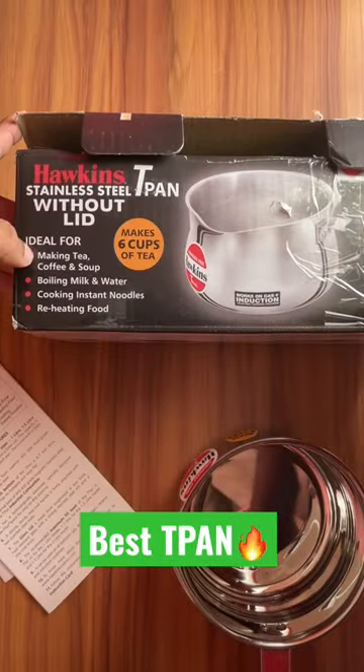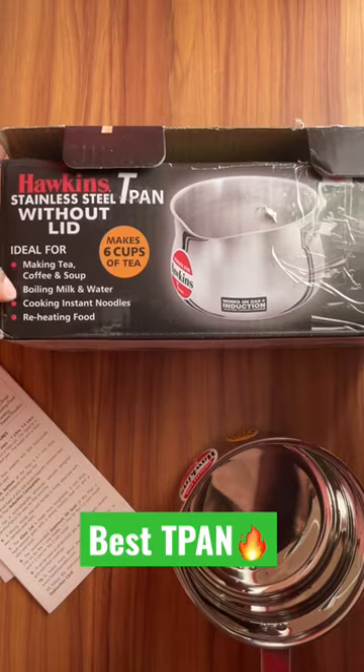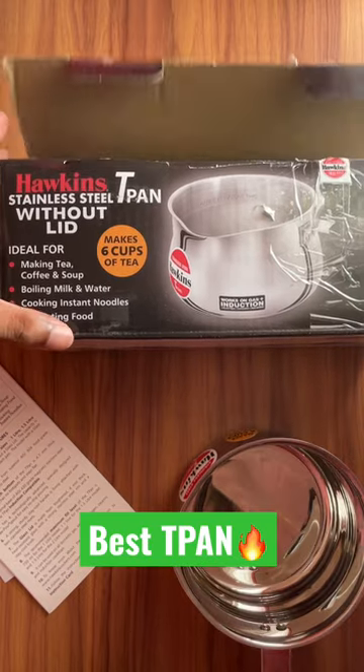The important features include that this can make up to six cups of tea due to its 1.5 liter capacity. It comes with a five-year guarantee, and you can use it to make tea, coffee, and all those kinds of things.